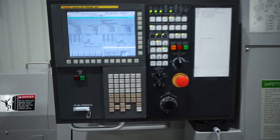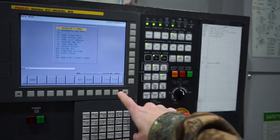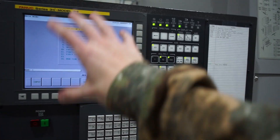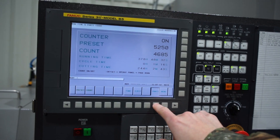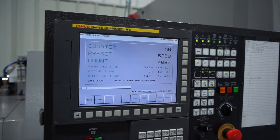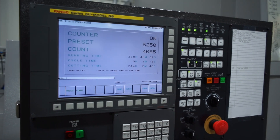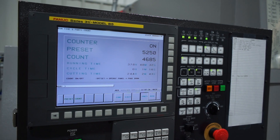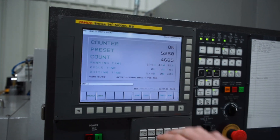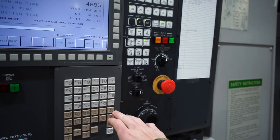Coming over to the machine, the first thing I'm going to do is set my count. I'll hit the custom graph key — it might say menu on yours — then arrow over twice until I see parts. I already have this set to run until the next morning, but what I usually do is look at the volume I have and calculate how many parts I'm running per hour, for however many hours until I'll be back or until the bucket fills up. You type in your number and then hit preset — the input key won't work on this screen.